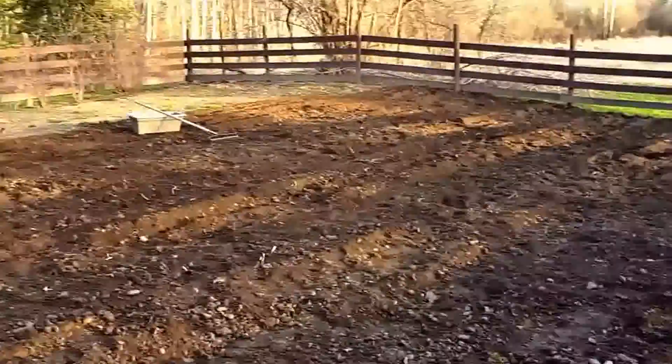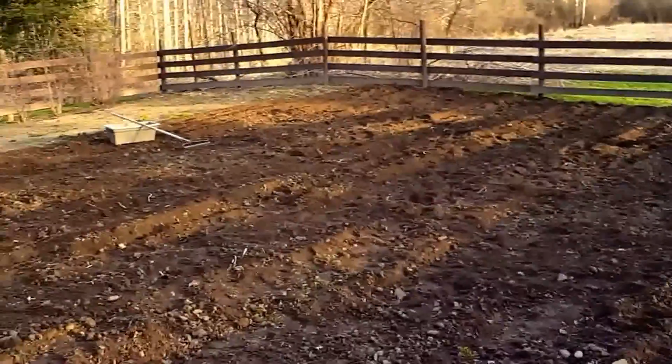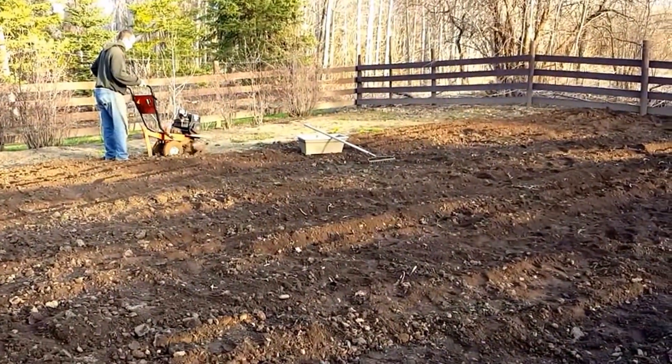We're going to plant, hopefully this week, some lettuce and some cold-loving vegetables, and we're going to be filming that as we go.